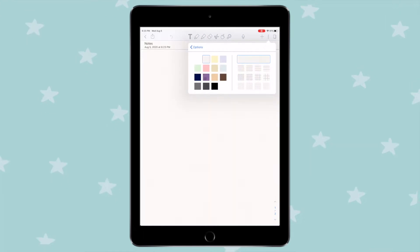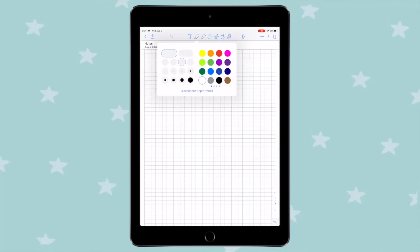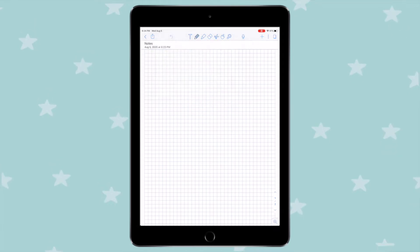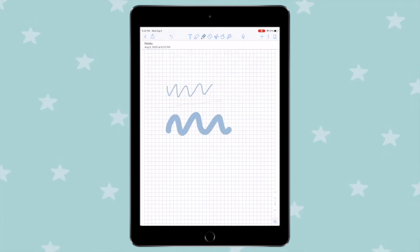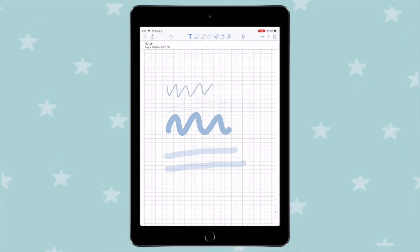You also need to figure out all of the settings that are going to work best for you. There are so many different options — what brush size, what paper, what grid size, whether you want lined, ruled, or grid paper. Mess around with your note-taking app and see what settings work best: what font size, what pen size. Take 30 minutes or an hour to just explore and see what you like best.